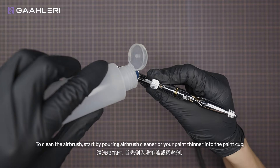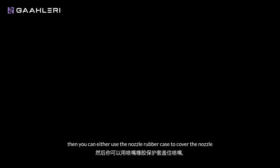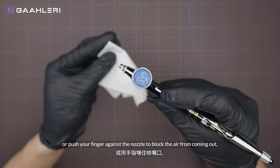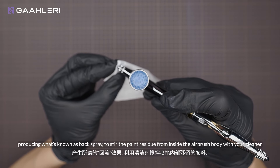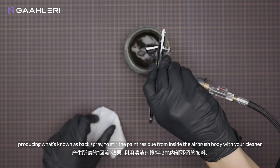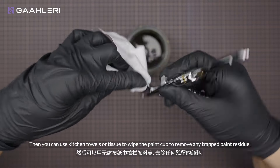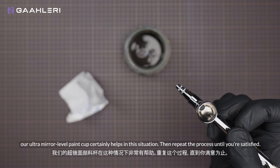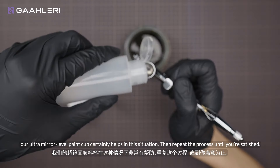To clean the airbrush, start by pouring airbrush cleaner or your paint thinner into the paint cup. Then you can either use the nozzle rubber case to cover the nozzle, or push your finger against the nozzle to block the air from coming out — producing what's known as back spray — to stir the paint residue from inside the airbrush body with your cleaner, and just dump it all out into the airbrush cleaner cup. Then you can use kitchen towels or tissue to wipe the paint cup to remove any trapped paint residue. Our ultra mirror level paint cup certainly helps in this situation. Then repeat the process until you're satisfied.